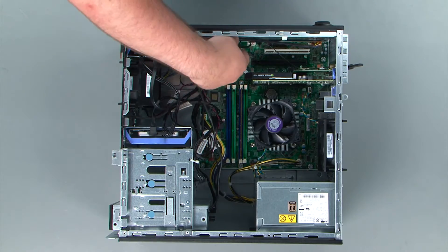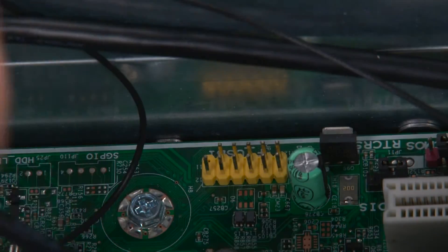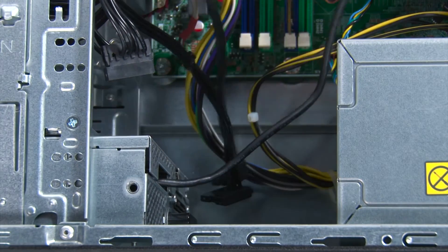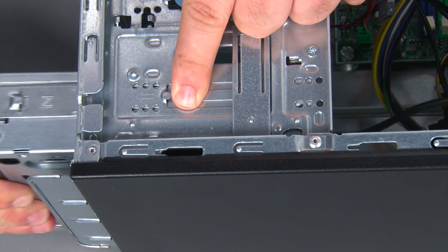To remove the Flex module, we must first disconnect the cable from the system board. Then we need to disconnect the SATA and power connectors. Now we're going to press the blue release button and slide the Flex module out from the bay.